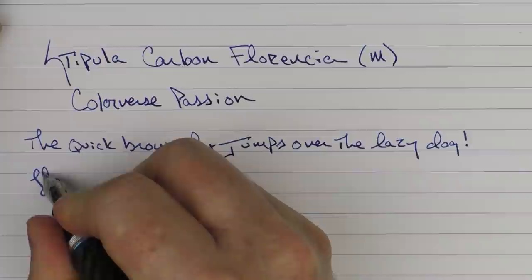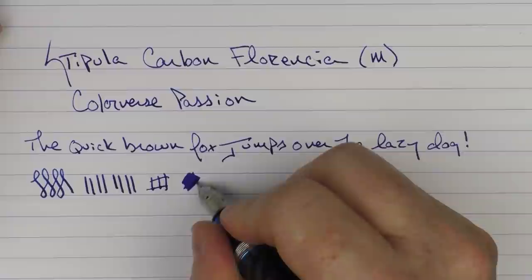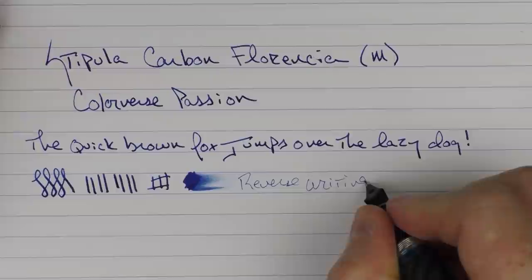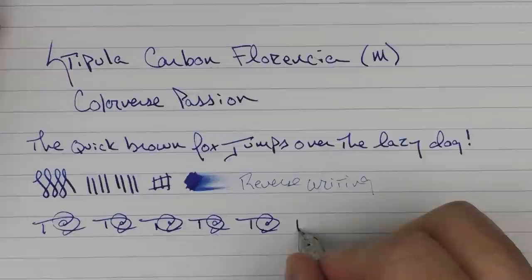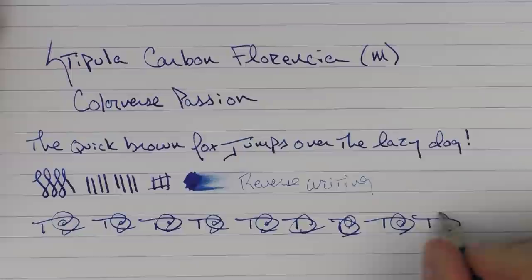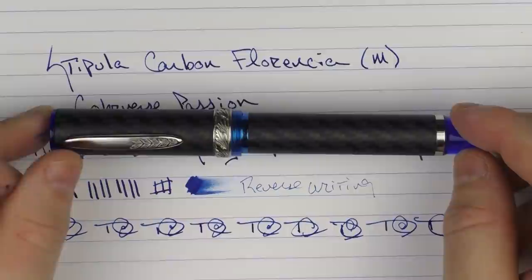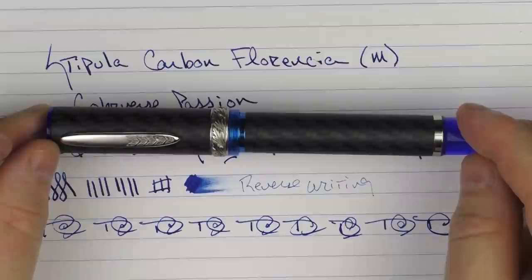I find this steel nib to be very pleasant — it's fairly smooth with just a touch of feedback. I don't find it to be too stiff or scratchy at all. You're not going to get a lot of line variation out of it. In regard to ink flow, I haven't had any problems with this pen; it's been generous. Reverse writing is slightly sharp, but not too bad. And in regard to fast writing, there's no issue with it at all. So here we have the Stipula Carbon Florentia. As I mentioned, this is a limited edition of 300 — once they are gone, they are gone. And especially at the price they're being offered at right now, I think it's an excellent value, and something that I have enjoyed and think you might enjoy as well. So until next time, thanks for watching and I'll talk to you later.